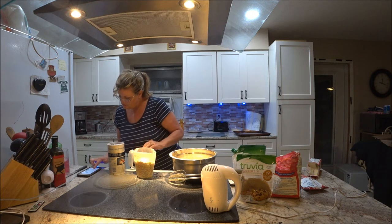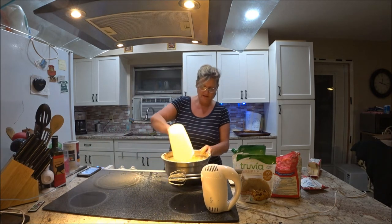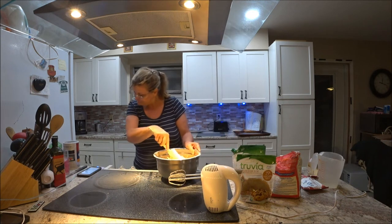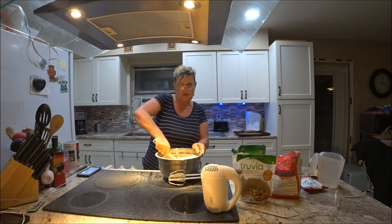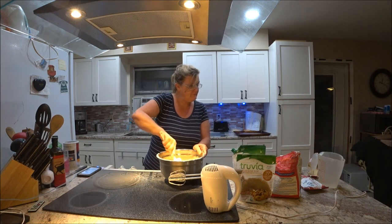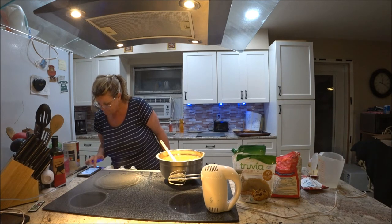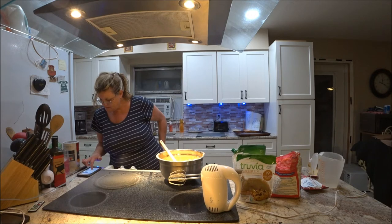All right, we've got three cups in there. I'm going to throw this in and blend it in real good. It says to use an ungreased cookie pan, so you don't have to grease your cookie pan. Hmm, is there something else missing here? Let me make sure I got everything. There's no water in this, right?